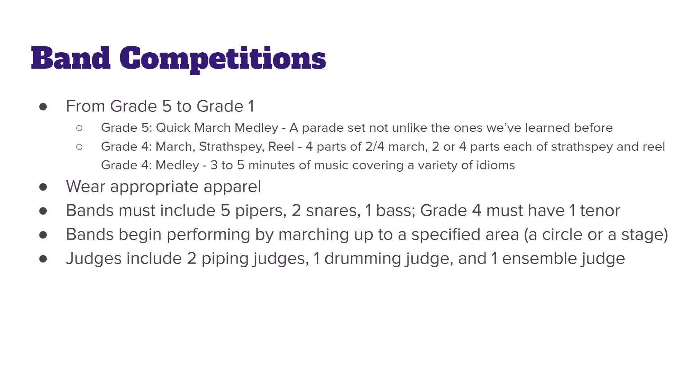If you're a beginning bagpiper playing with a band, odds are you're playing with a grade five or grade four band, but they go all the way up to grade one. Grade five bands play an assortment of marches called a quick march medley. In the EUSPBA, a quick march medley includes tunes just like the ones we've learned in this series — anywhere from six to eight parts of music.